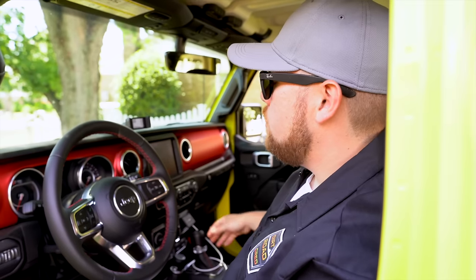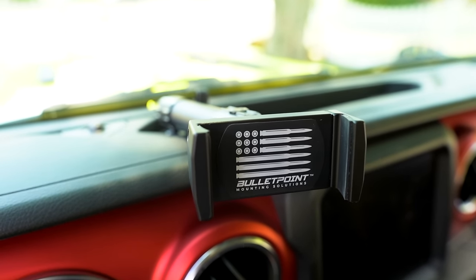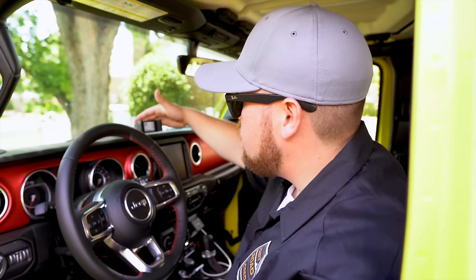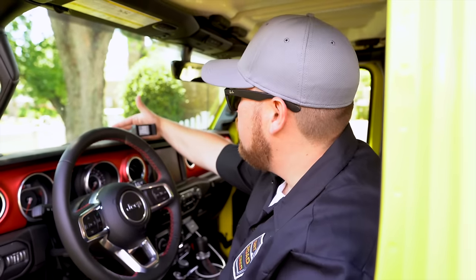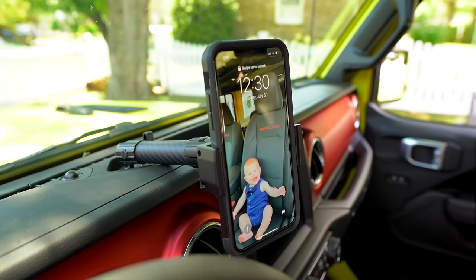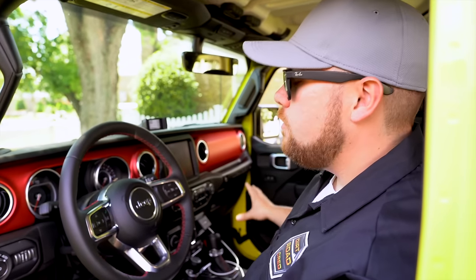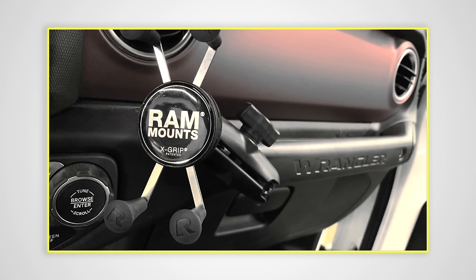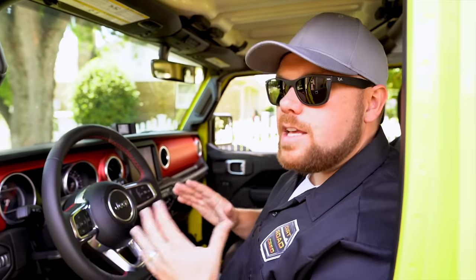I've been extremely happy with both the quality and the customer service. When you buy them, they give you a tracking notification and even show you a map until it's delivered. They're extremely solid and well built — carbon fiber center section, and overall just a good-looking mount. It mounts right to the top dash pad here. They also make an entire tray that mounts in different positions for GoPros and other accessories, or you can mount them in other areas of the vehicle.